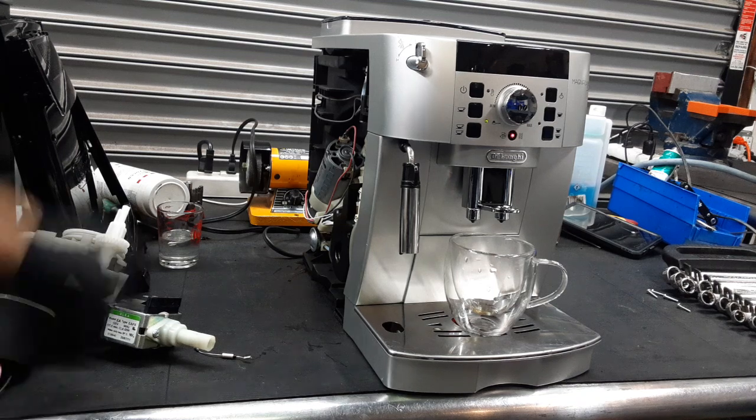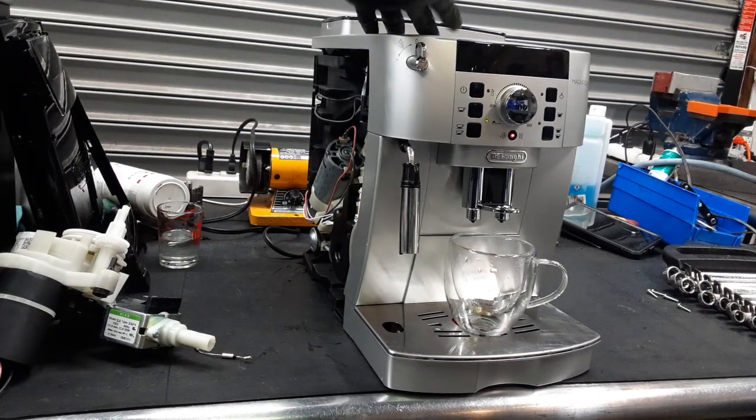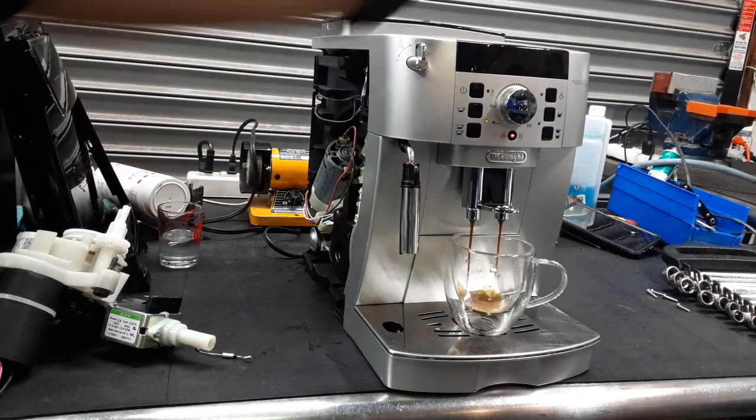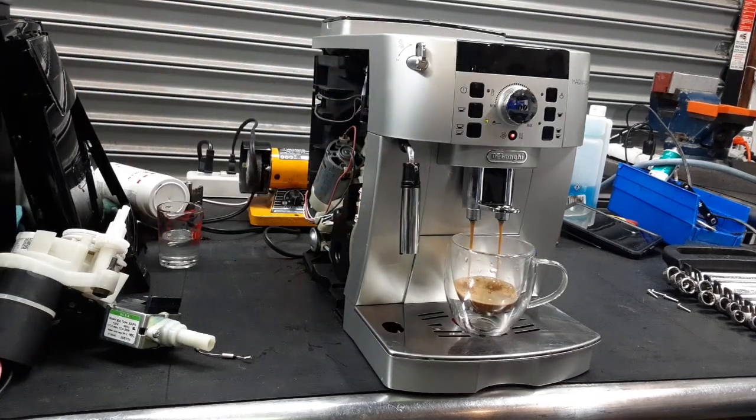Now whenever this machine makes coffee, it grinds the coffee from the grinder, gets into the brew unit, where the transmission pushes it all the way through here, through the mechanoball, and then it shoots water through the thermoblock, through the mechanoball, through the brew infuser, and then through the spouts, as you see right there.